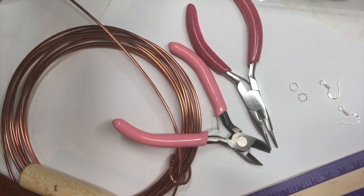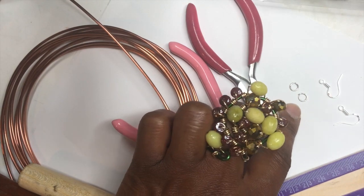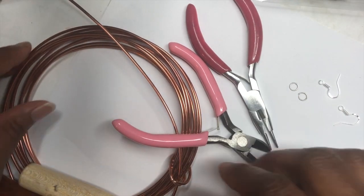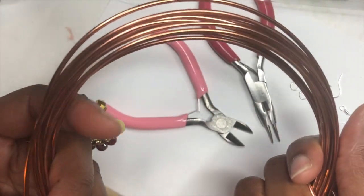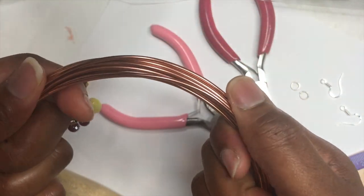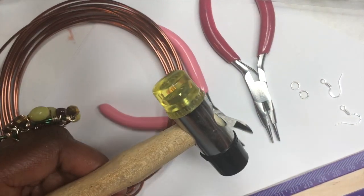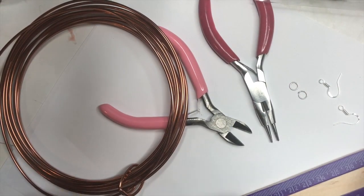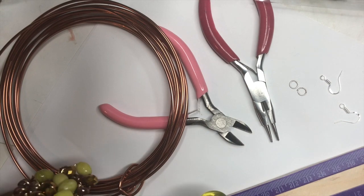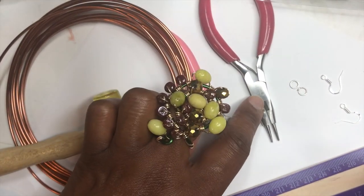Here are the items that you are going to need for this DIY. You're going to need two fish hooks, two jump rings, whatever aluminum wire you are using — this is copper aluminum wire and it's 12-gauge wire. You're going to need your choice of hammer, your ruler, your wire cutters, and your round-nose pliers.